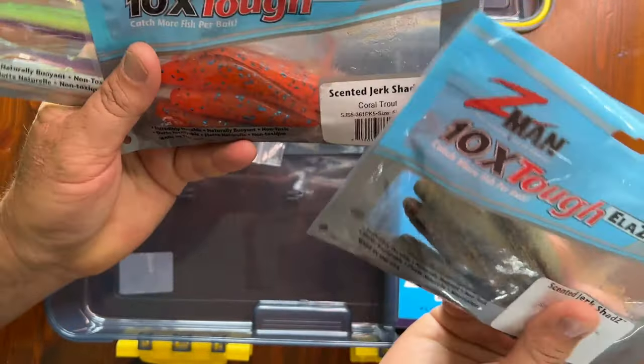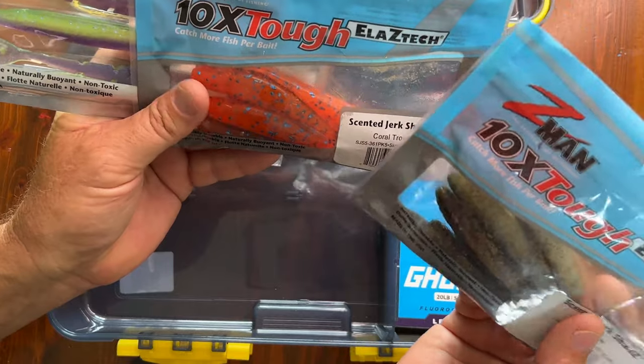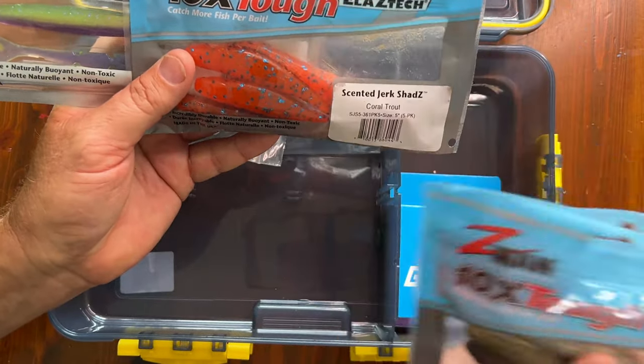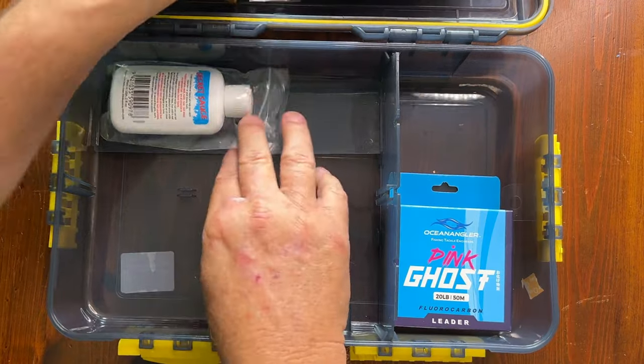What you need to do is, if one soft bait's not working, you change to the other one until you find out what color and shape is working on that day. You've got jerk shad, red bone coral trout, and datas, which look like piper — so good shapes, some of our favorites.